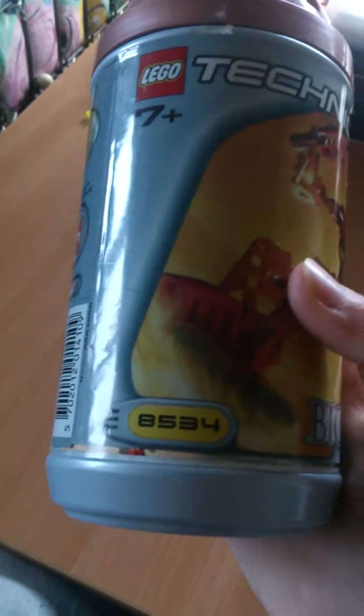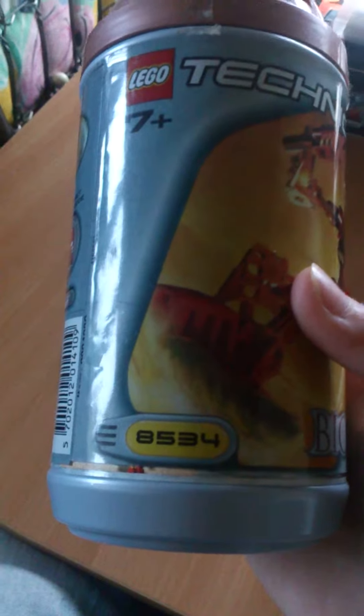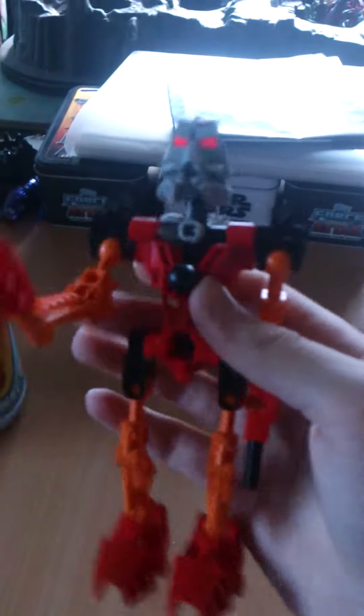So he comes with 8,534 pieces and it's a 7-plus. He's awesome — my favorite Toa, definitely.